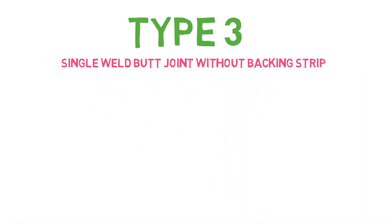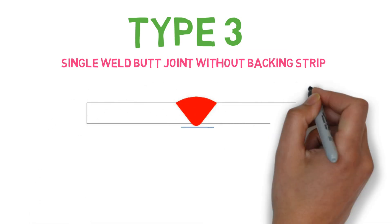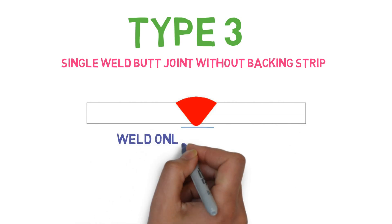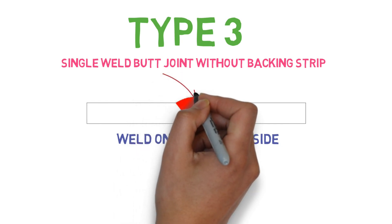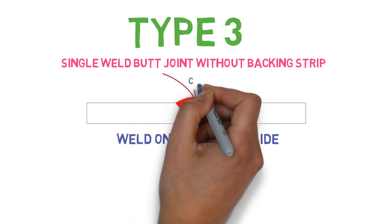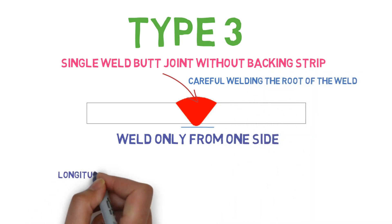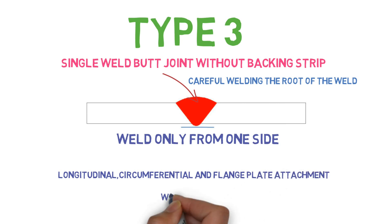Type 3 is the single weld butt joint without backing strip. As you can see, the weld is only done from one side without backing, and this is a very critical joint, so you have to be careful while welding the root of the weld. This type of weld is allowed in longitudinal, circumferential, and flange plate attachment with some rules.